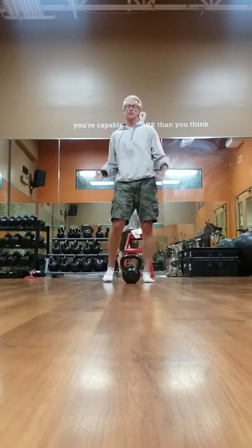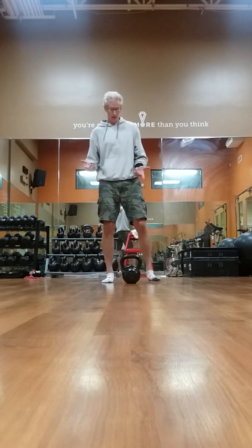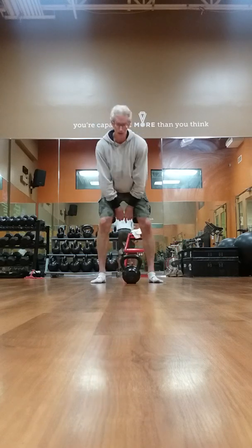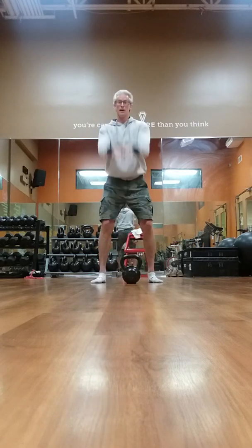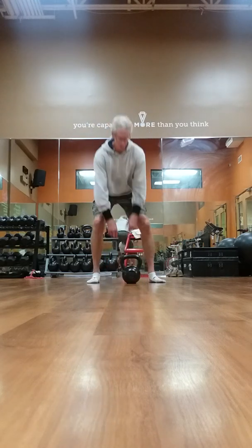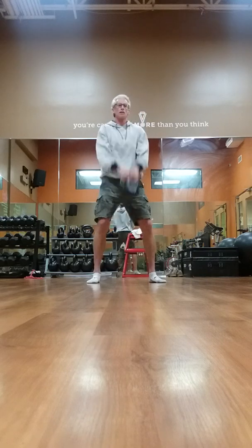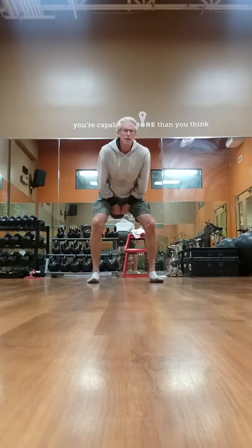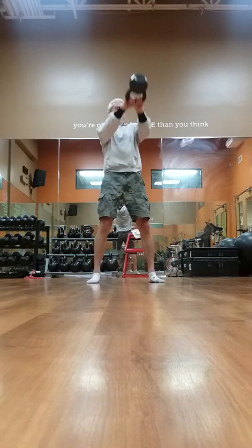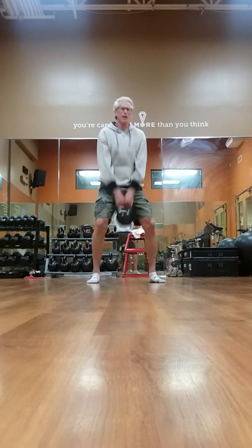Two hand swing. Basically with kettlebells you want to control the momentum — it's ballistic. The lighter weights are easier to cheat with your arms. You see a lot of people trying to do this, but really you want to drive the power from your hips — the hip drive. You want to propel it to about chest, shoulder height. It's all in hip drive.